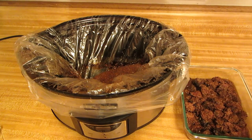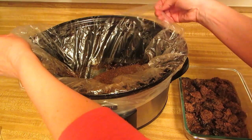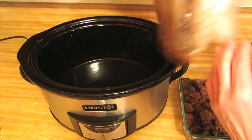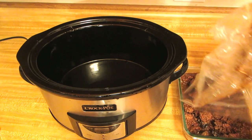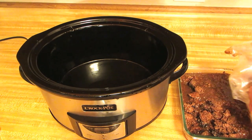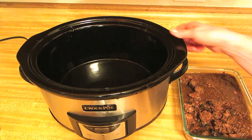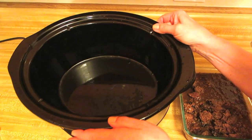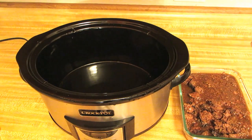When my meal is over, I can take all the meat out, pull up the bag, and pour the sauce in, and now just throw the bag away. You can see the crock pot is completely clean — there's a little bit of condensation, and that is it.